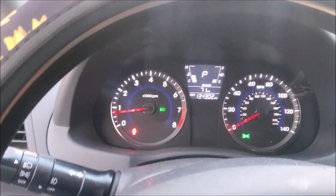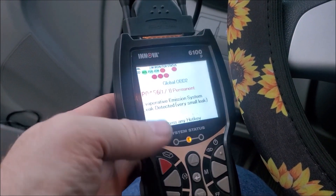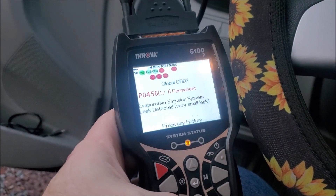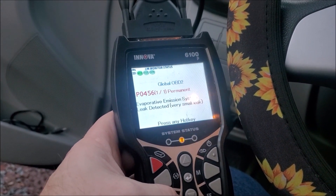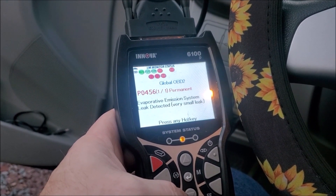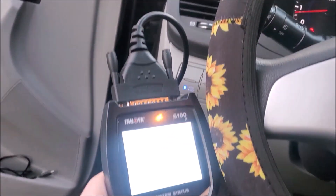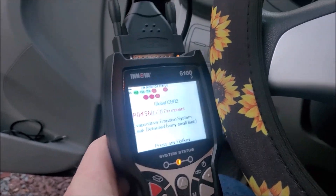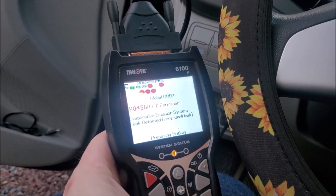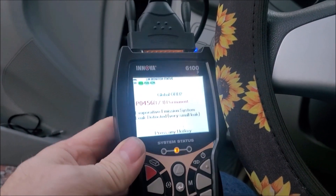Let's start the car and see — the check engine light went out and all the lights reset. It's going to do another scan, and this is basically going to tell you anything that's permanent or needs immediate repair. The evaporative emission system leak detected — very small — is still showing up. Even though you won't have a check engine light for that, if it had been repaired it will go away on its own after a couple of starts and miles depending on your car's drive cycle.